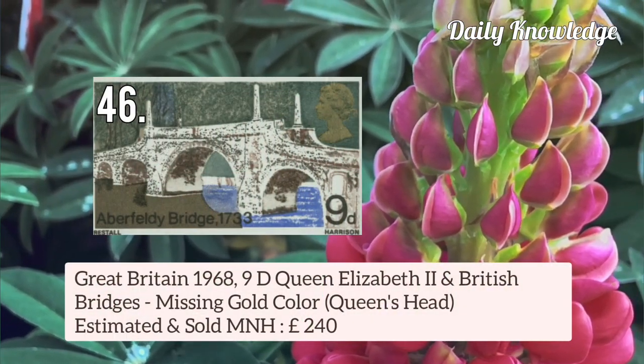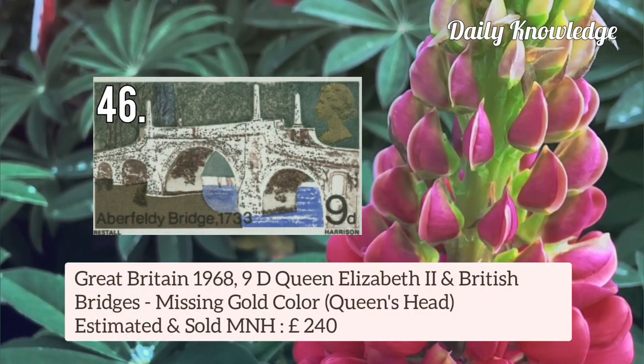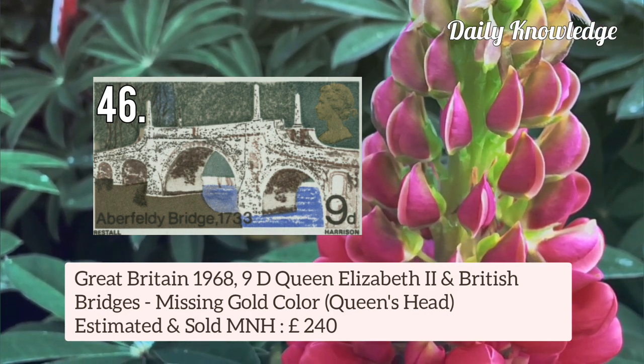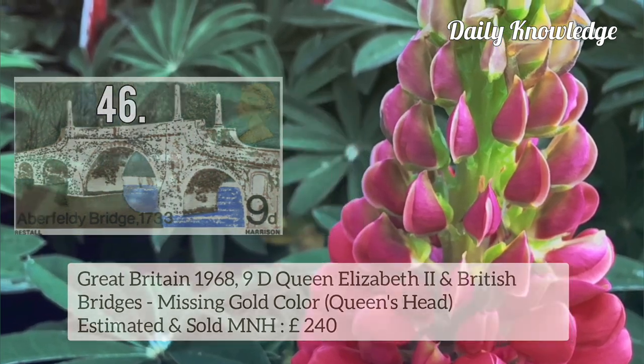Now next is Great Britain 1968 9d Queen Elizabeth II and British Bridges — gold colour is missing, that is Queen's Head is nearly omitted.